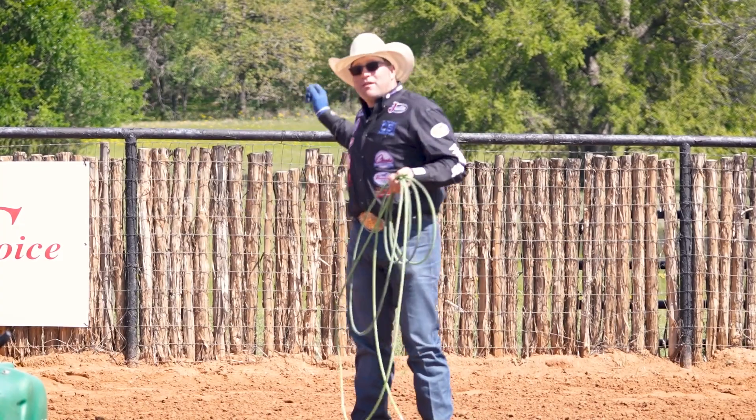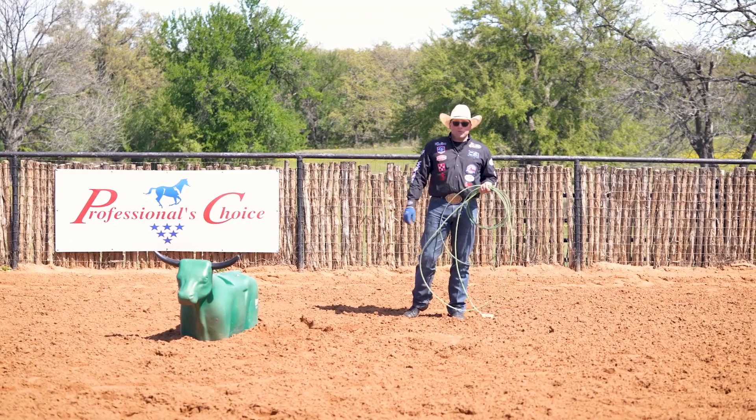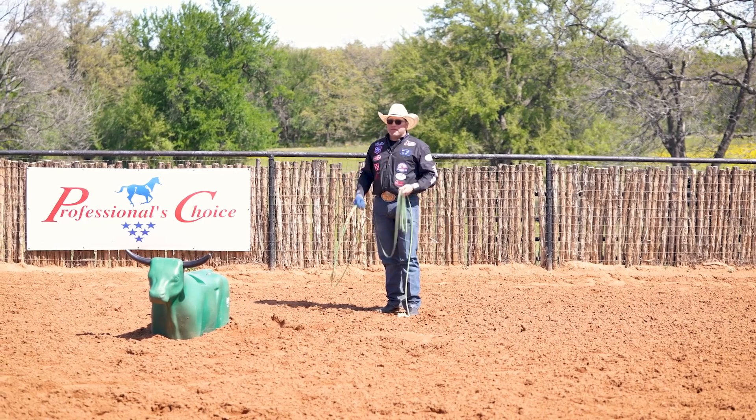One of my favorite pastimes is golfing, but when I go to the course I don't like to take a lot of full swings all day — I get sored up and it's not enjoyable. So I spend a lot of my time chipping around the green. That gave me a drill for whenever I'm feeling stiff and don't feel like I can go full contact in a dummy session.